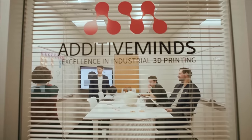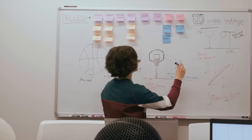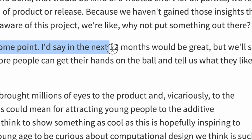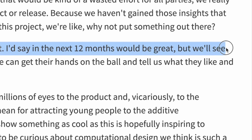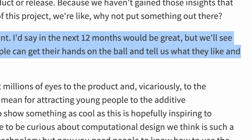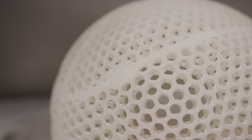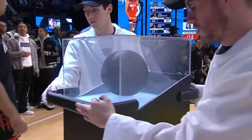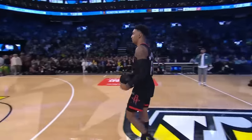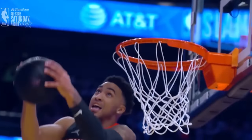They've actually been working on this ball for the last five years. This is just a prototype right now, but it is going to be coming out soon. We're hoping to put out a release at some point — in the next 12 months would be great — with a short run so that more people can get their hands on the ball and tell us what they really like and hate about it. We know they're getting close because they brought the prototype out during the 2023 Slam Dunk Contest where Kenyon Martin Jr. used this ball to throw down one of his dunks. This was the first time the world got to see this ball.